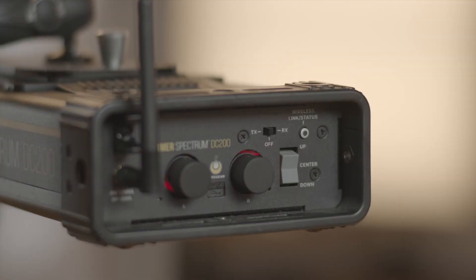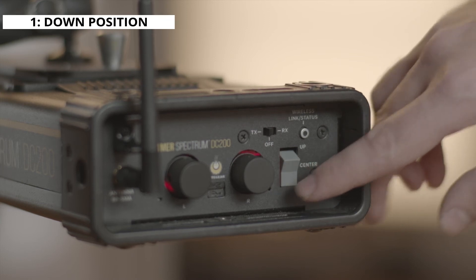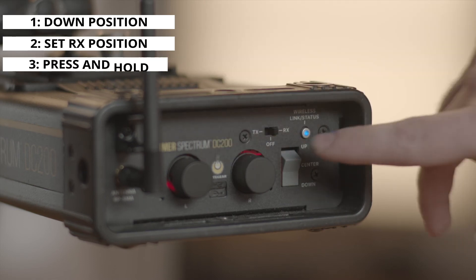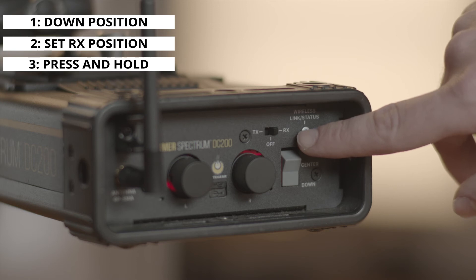With all our settings in place, it's time to start transmitting. On the receiving ballast, set the main 3-position rocker switch to the down position. From the off position, set the wireless DMX switch to receive, then press and hold the wireless DMX link status switch until the indicator light shuts off.